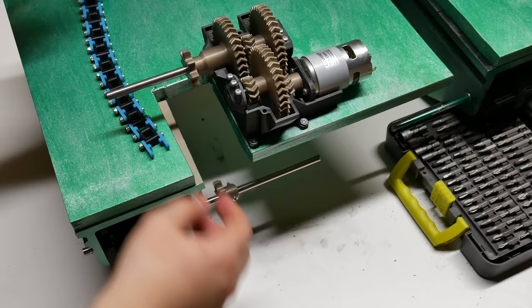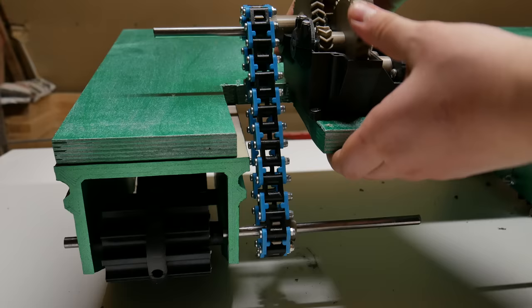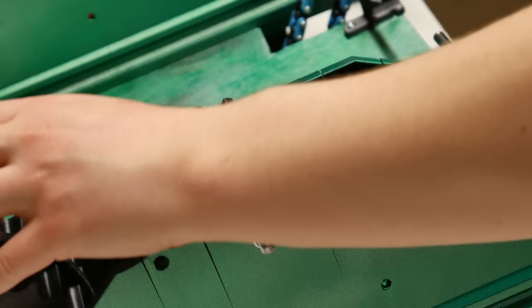Step four: screw those gearboxes to the wood plate. Make sure those two sprockets are aligned. Now we can connect the gearbox with the driver sprocket. For that I'm using the chain that I showed in the last video — link down below. The last mechanical thing to do is installing those tracks. After this we take a really quick look at the electronics, and then hopefully we can really drive this tank.